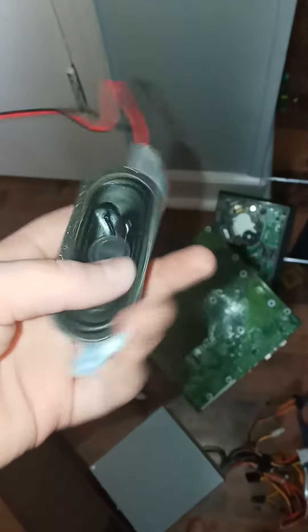By the way, here is the old speaker — how small the thing is compared to my hand. And I don't know where I put it, but there's another speaker, one that I did put in it somewhere.